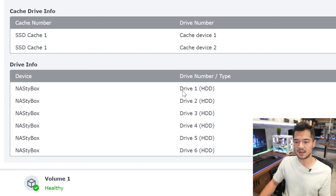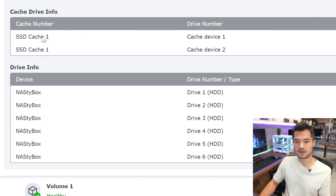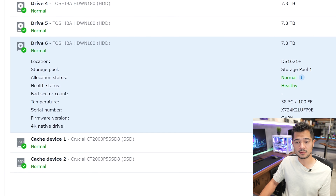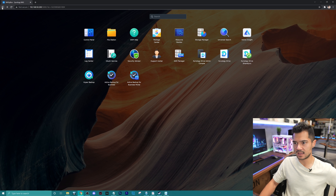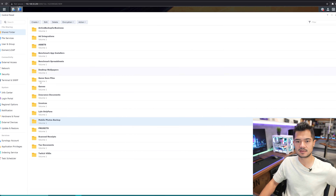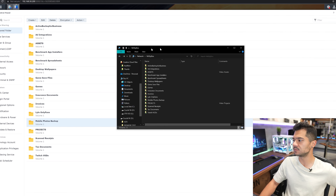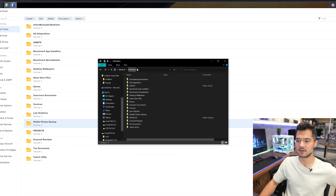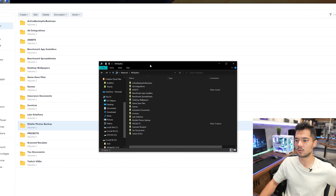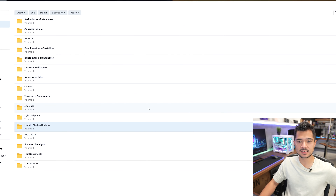Here's a look at all of our different drives, one through six, and then we even have a look at our two SSDs for cache — our NVMe drives, which are perfectly healthy as well. I set up the NVMe drives in RAID 1, so should one of those fail, we don't incur any data loss there either. You can double-click on them and it gives you more information, including the temperature. Going back to the main menu, let's check out the control panel — here you can see our shared folders, all the folders I've already created on the NAS. These can be accessed directly through Windows File Explorer as well. You can see I named my NAS 'nasty box' because it's fun and cute.